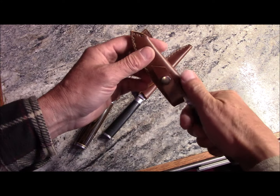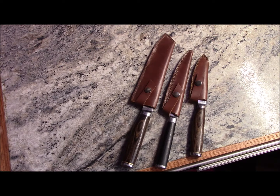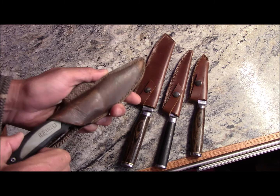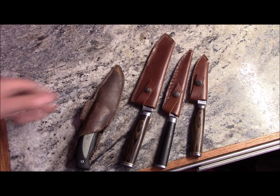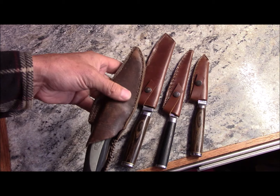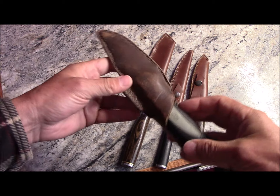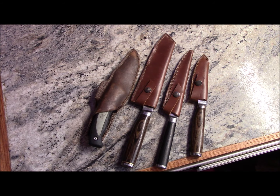The knife sheath making has turned out really well, and I'm really pleased with the results. I made a knife sheath for a utility knife previously and it was so popular that I've had a request to make more knife sheaths. So I'm going to do some videoing and show you progress as I go — that is the design template — and I'll take you along on the journey as I make more knife sheaths for those utility knives.